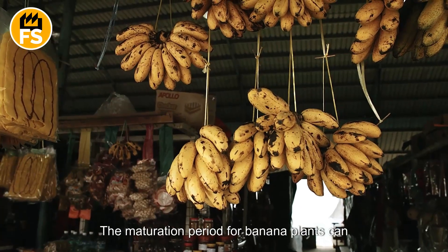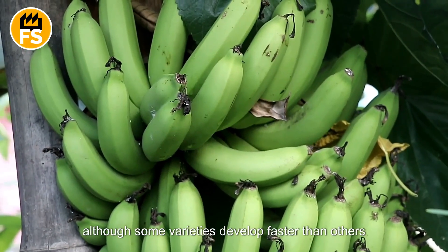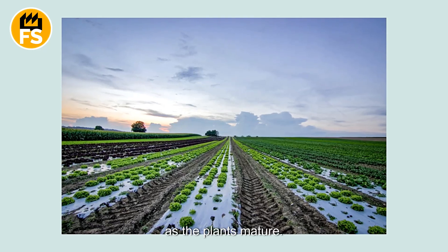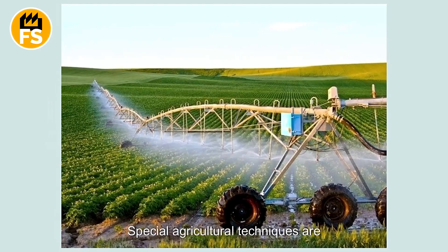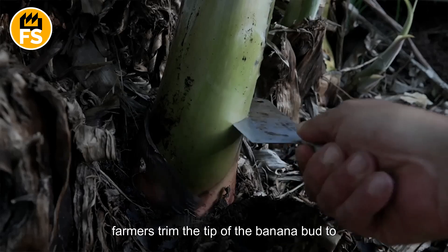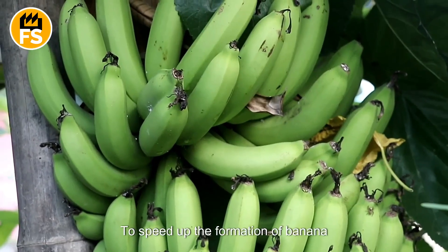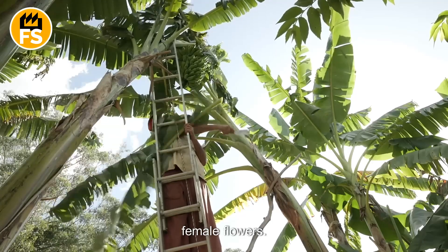The maturation period for banana plants can range from 9 to 20 months, although some varieties develop faster than others. As the plants mature, special agricultural techniques are applied — for instance, farmers trim the tip of the banana bud to stimulate the development of the bunch, and remove some of the female flowers to speed up the formation of banana clusters.